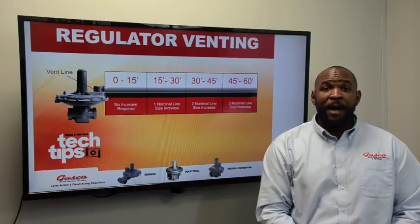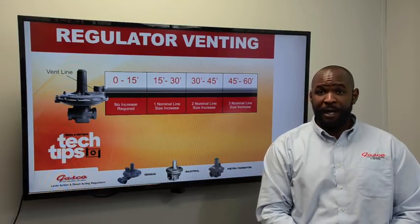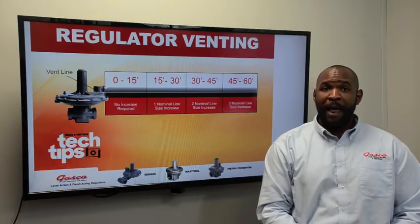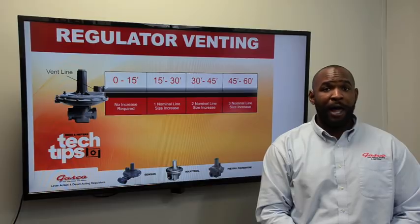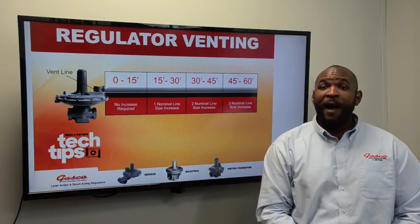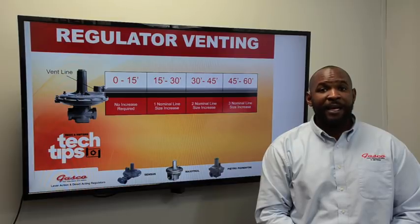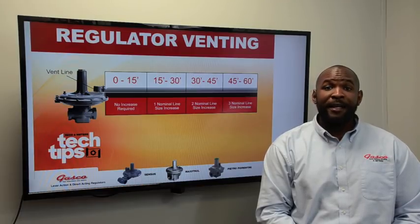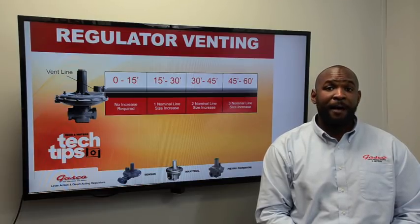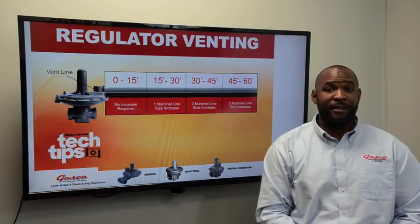Vent lines must be run in rigid materials such as hard copper, stainless steel tube, or black iron pipe. No plastics or PVCs are allowed. I hope you find this tech tip helpful, and remember our product specialists at Gasco are ready to help you with all of your gas regulator needs. Visit us on the web at GascoOnline.com or call 1-877-GAS-REGS.